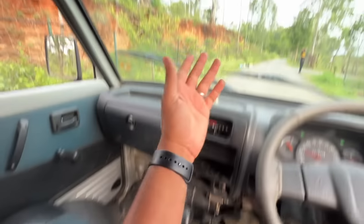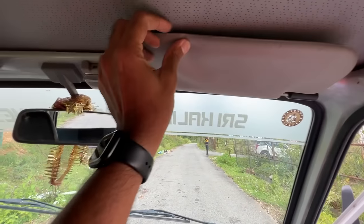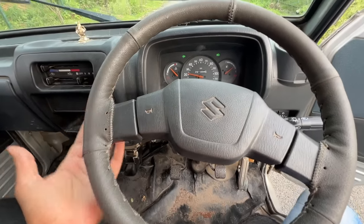Perfect for handbrake turns, but since you're rear-wheel drive you don't need to do that. No dimming for the mirror — in fact there is no mirror here at all. There is a light here which works, which is amazing. The steering wheel is kind of big, and the horn is decent as well.